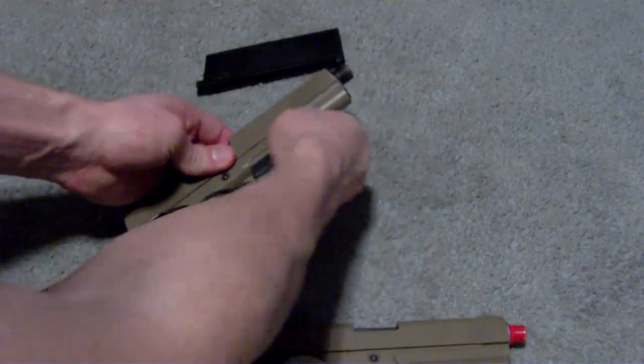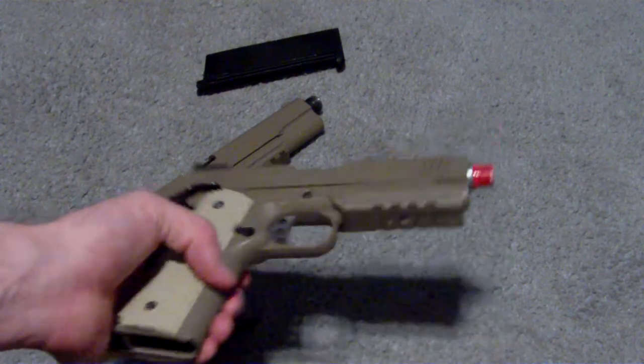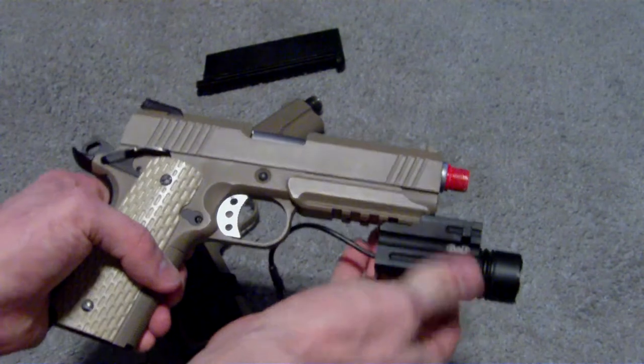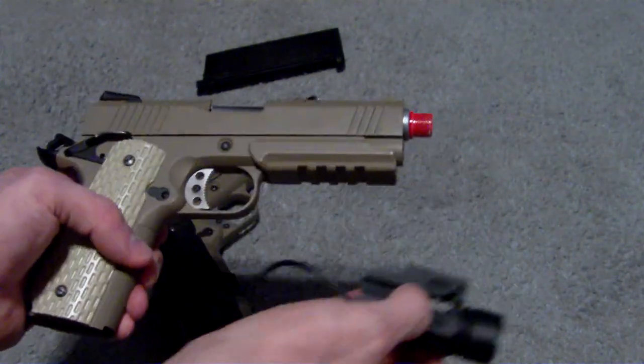One thing I noticed about the rail system is it appears to be a little bit larger than on regular 1911s, and I cannot get my GMP tac light on there — it's too snug of a fit.